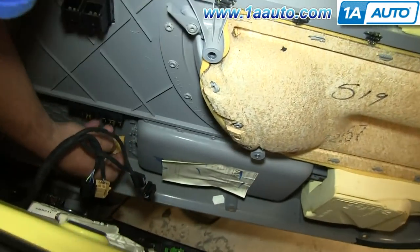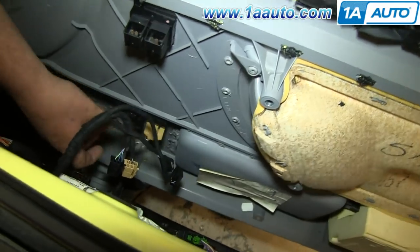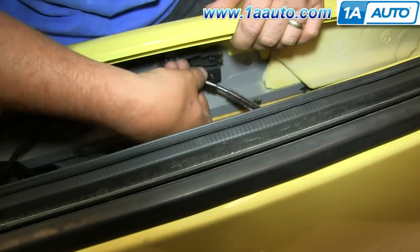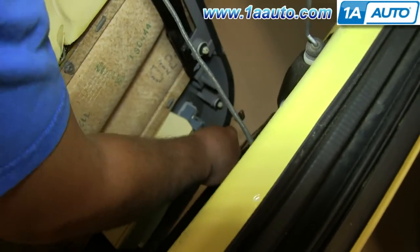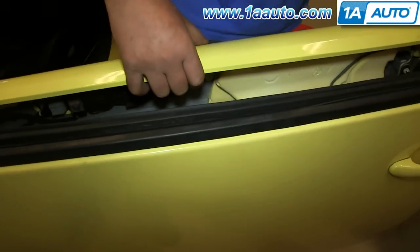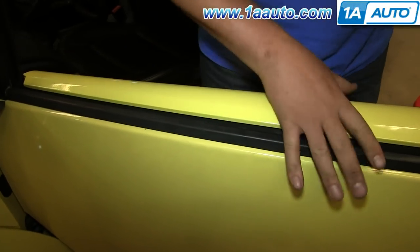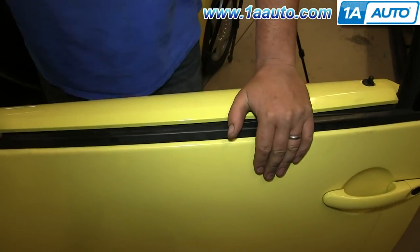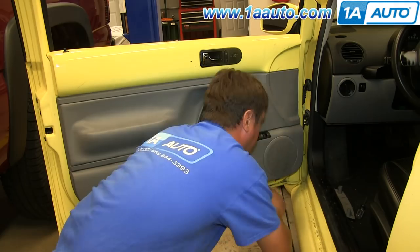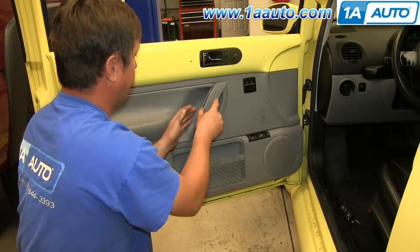To reinstall your door panel, just reconnect each of those harnesses. Then re-clip your door handle cable and just push it back into that bracket, and make sure you reconnect your courtesy light. Now put the door panel back into the track and then just push it down. Then just hit in the clips around the edge of the door panel. And then replace those three T20 screws and the two Phillips screws in the pole handle. And just replace that panel and fit it into place.